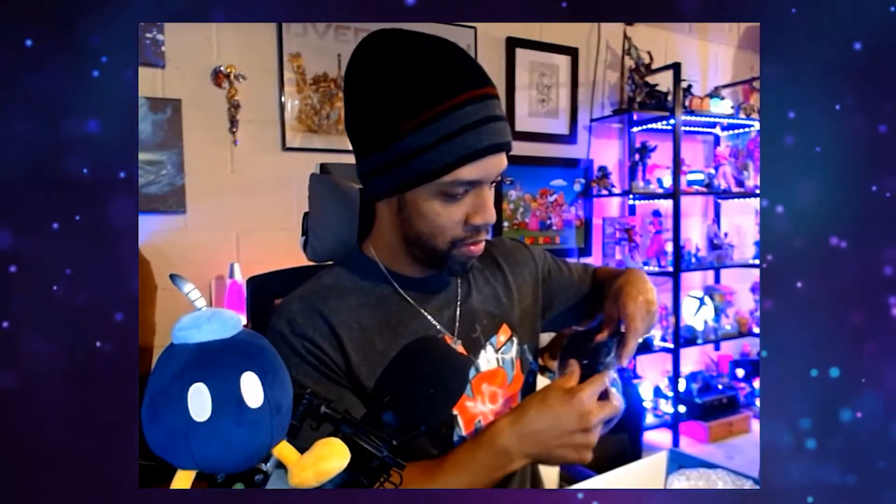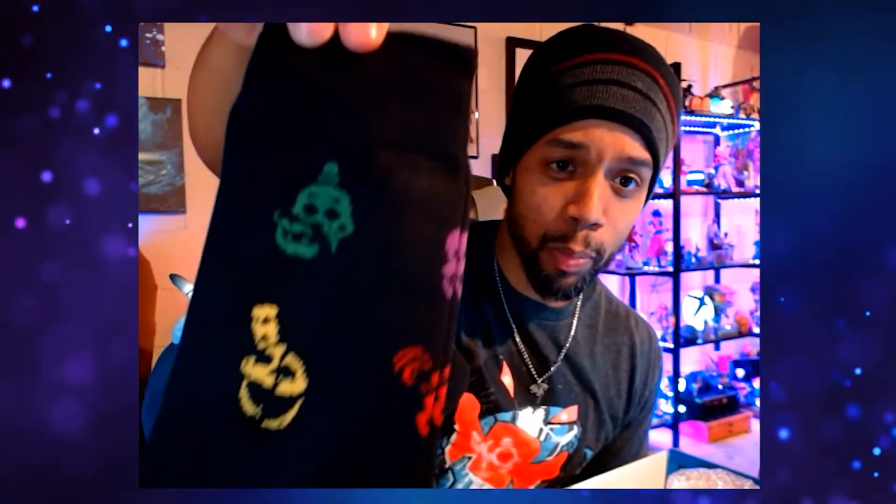For the next item we have socks. These are like spooky socks — I'm assuming this box has a Halloween theme. They look pretty nice though!